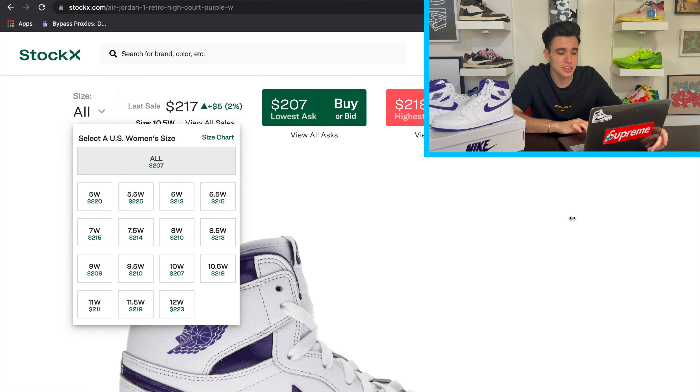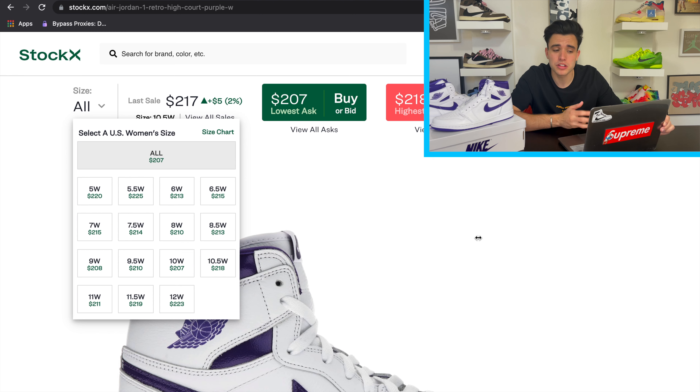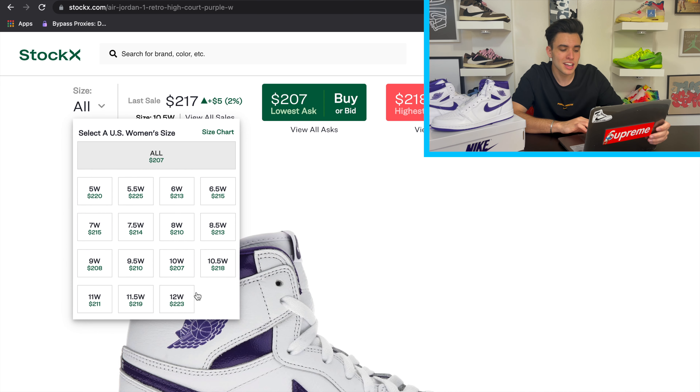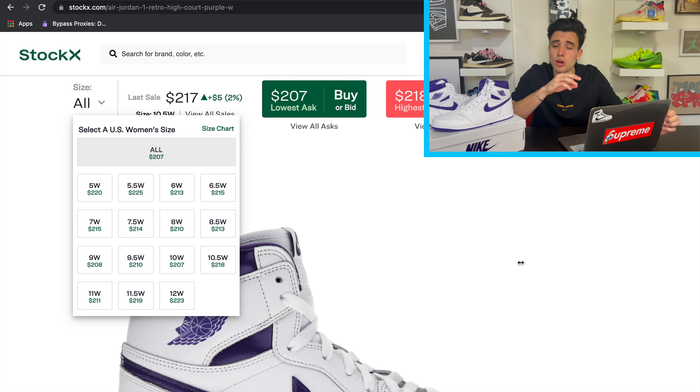I'm not too sure why resell is down because I love the shoe — it's an OG. Looking at the Jordan 1 High Court Purple women's colorway, prices are pretty bad right now. This could be one of the biggest bricks of a Jordan 1 so far. A couple of reasons: early pairs were backdoored, and there's no extended size run. If it went up to a women's 14 or 15, prices would likely be better. Even the women's 12 — usually the most coveted size — is only going for $223, with most other sizes around $210.